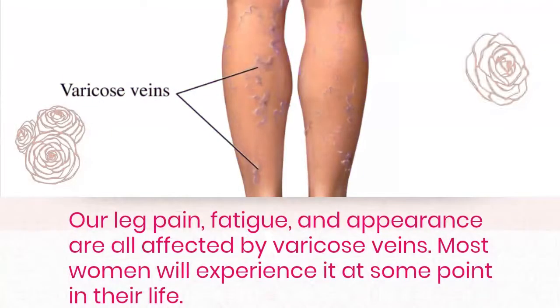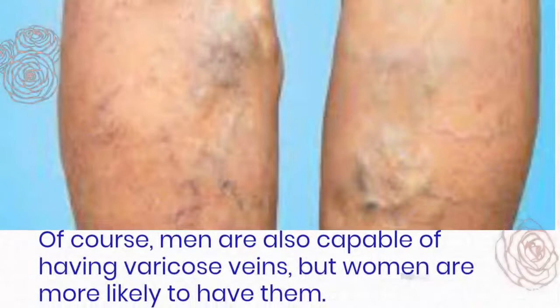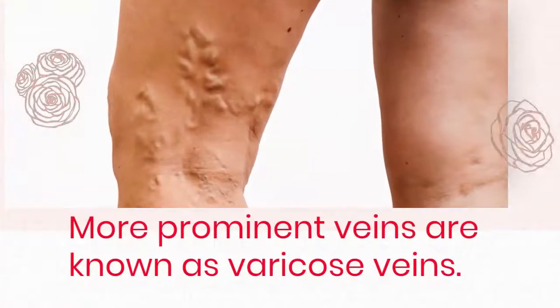Our leg pain, fatigue, and appearance are all affected by varicose veins. Most women will experience it at some point in their life. This is a truth, and of course, men are also capable of having varicose veins, but women are more likely to have them.